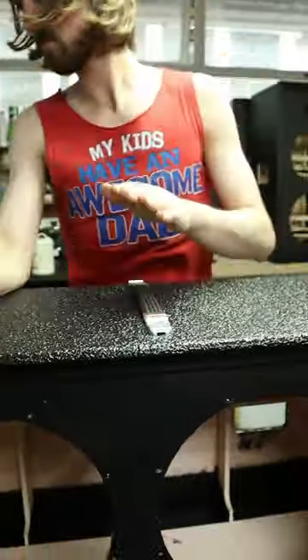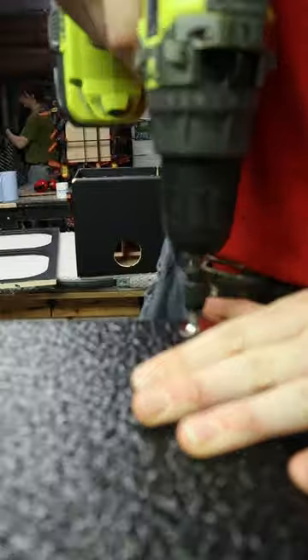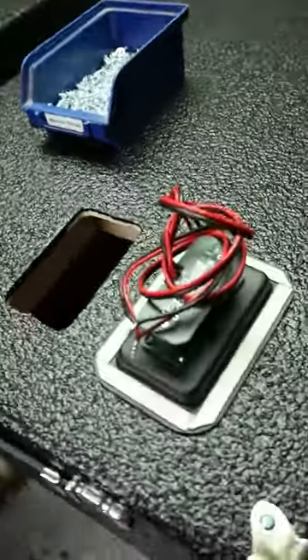Yeah, that ain't moving mate. Okay, back corners — we know, we've seen this before. Back corners, done. Back plate time!